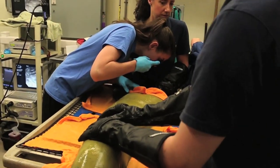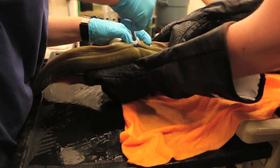Then they move on to blood collection so that we can evaluate what's going on with the internal systems of the animal and see how they're functioning, and then we'll also do an endoscopy.